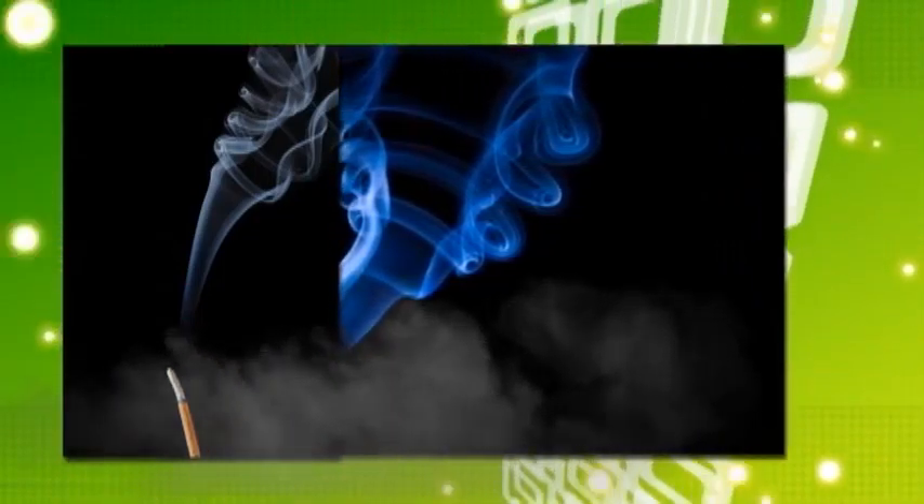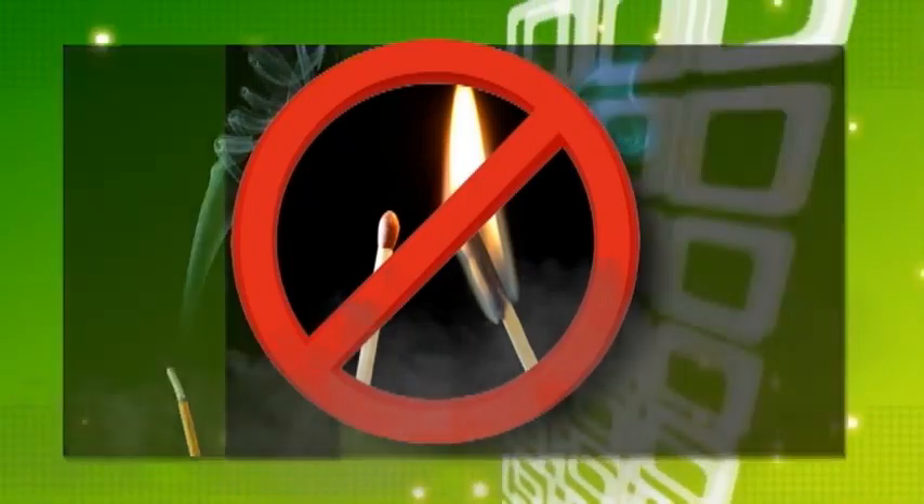Here's a tip: check for air leaks on a breezy day with a lit incense stick. It works great to check for airflow. Never use matches or candles.